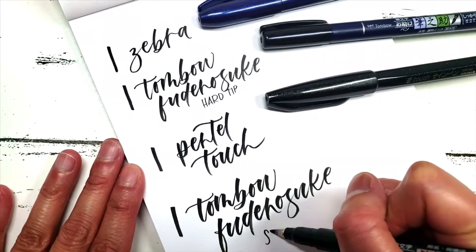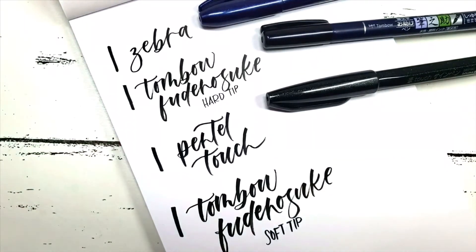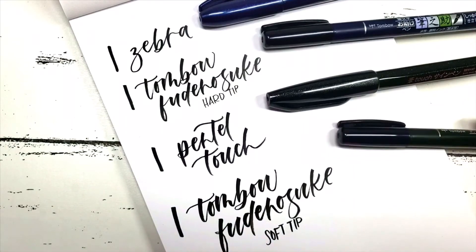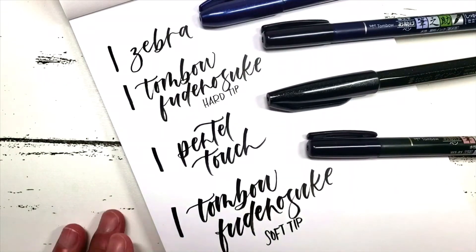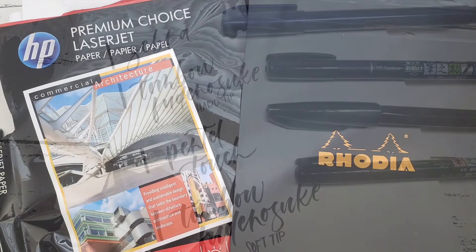Before you jump into lettering though, make sure you use smooth paper — you'll see a short picture of paper you can use to get started. Hope you enjoy and hope this helps. Thank you so much for watching. Bye!